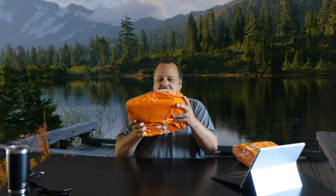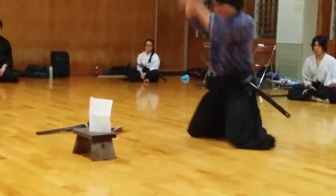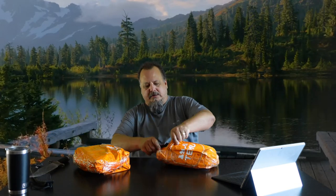All right, first things first — you know how Temu rolls, their packaging is kind of sketchy. Look at this, it's kind of weird. I'm gonna break out my trusty letter opener here. You know what, I'm gonna open this one first and see what's inside. Usually their product is pretty good but the packaging can leave a little to be desired.